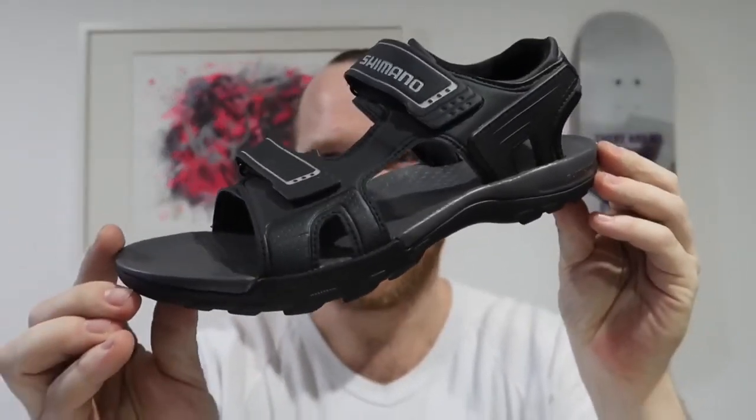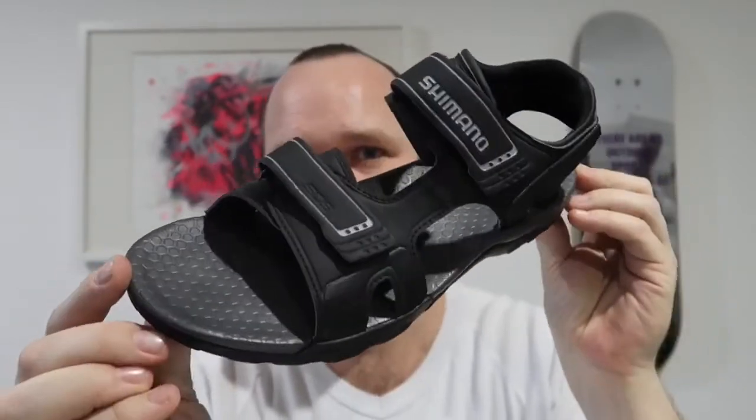Good afternoon, good evening, good morning YouTube! Ross here from Rolling East. Today I'm going to show you my SPD sandals that I've purchased for the upcoming trip, which leaves tomorrow — six weeks tomorrow. Getting nervous! What have I got? Shimano SD5 SPD sandals. Enjoy.